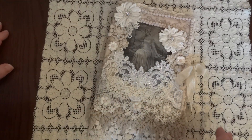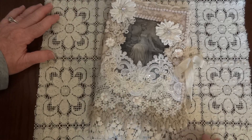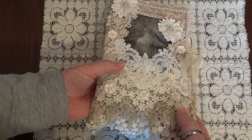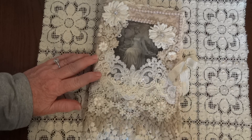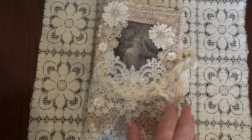Hi everyone, it's Maggie and I want to share another Design Team project for Craft Supplies for You. This is another fabric pocket page and I had so much fun doing this one because of the image.